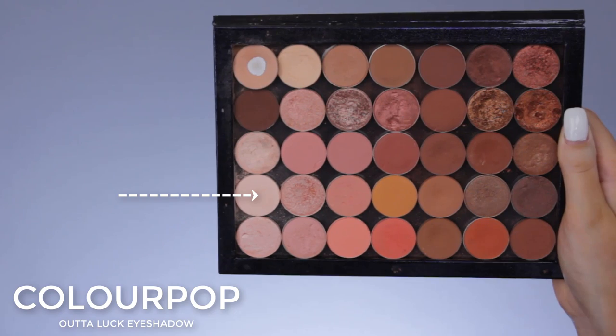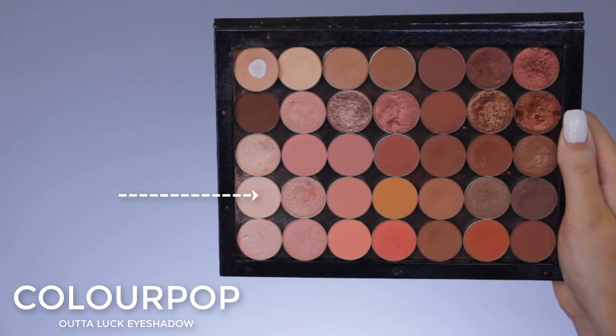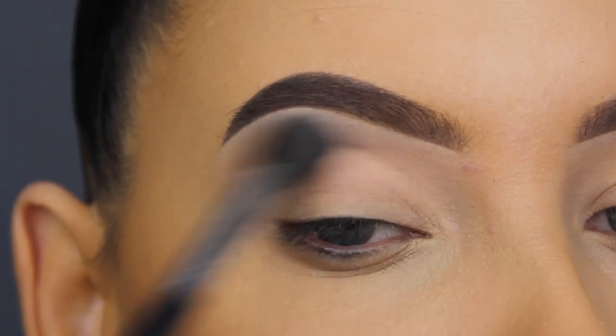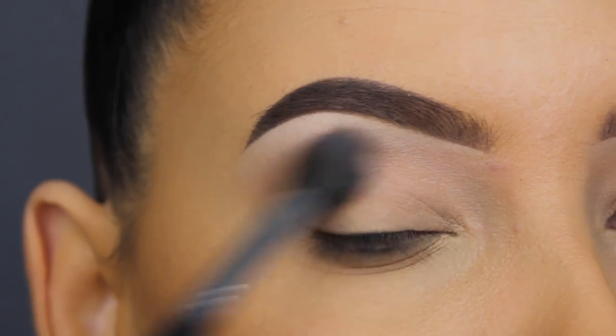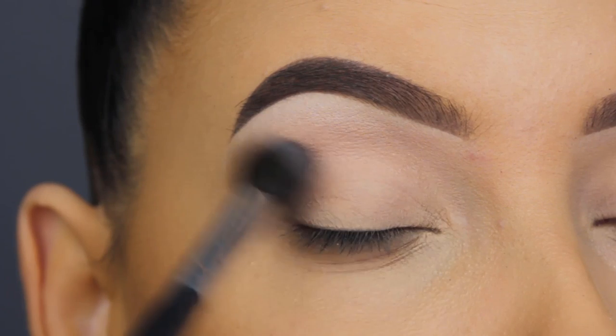For my next shade, I'm going in with the Color Pop Outer Look eyeshadow. This is a super light shade with a sort of peachy pink undertone. I'm just going to blend this all over my crease as my transition shade, and this will help to blend out other eyeshadows later on.